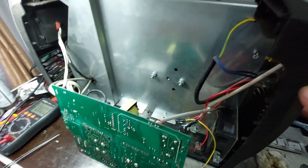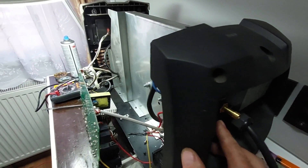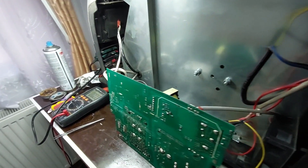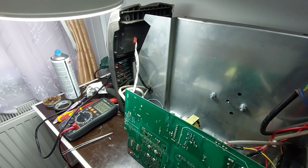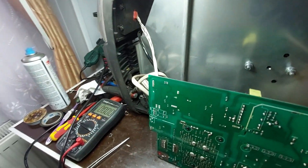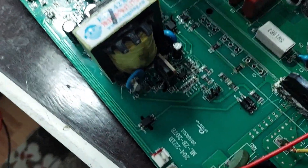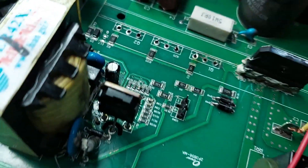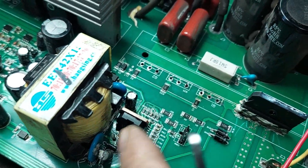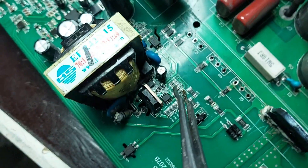After completing all the necessary checks and confirming no short circuits, I powered up the unit using 230V AC. Unfortunately, the power supply is still not functional — it's not generating the required control voltages for proper circuit operation. This suggests that the issue lies within the control section or the startup circuitry supplying the control IC. I will now investigate in more detail: checking startup components, voltage across the main filter capacitor, the control IC functionality, and any broken traces or faulty passive components.